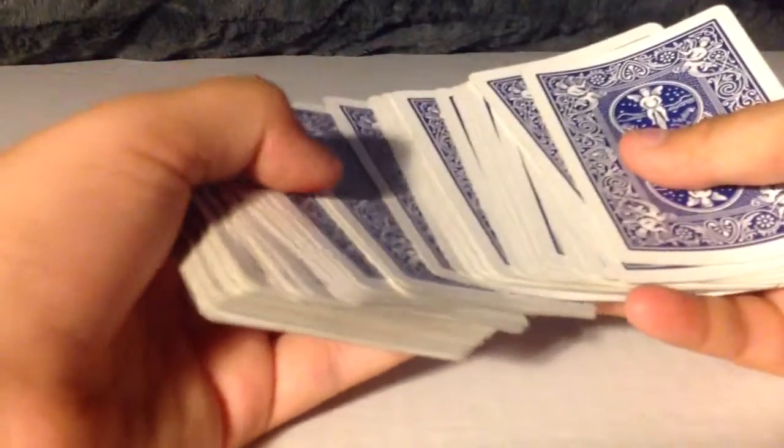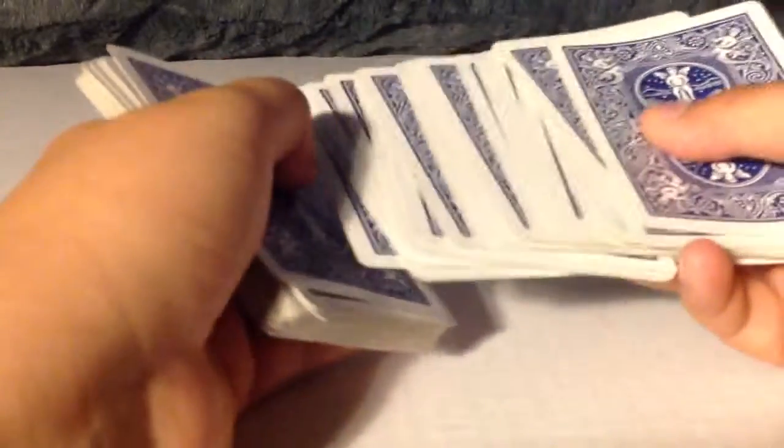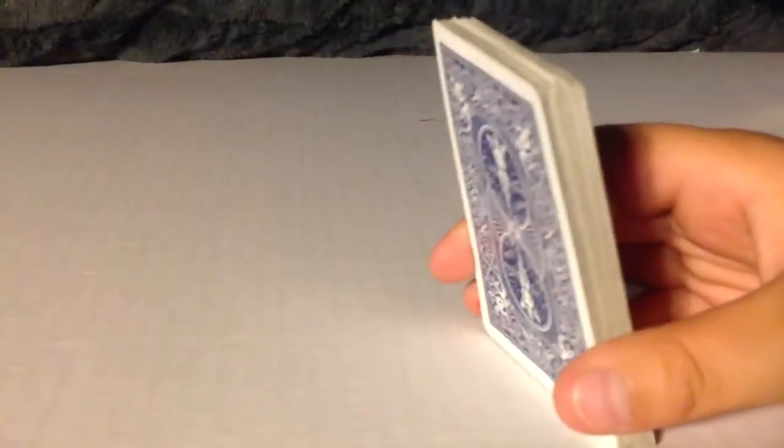Hey YouTube, today I have a magic trick for you, and this one's really, really easy. Go ahead and touch one card, whichever one you want. This one? Alright, so that's great. Go ahead and look at the card, but just before you look at it, I know your card's gonna be the three of clubs, so just putting that out there.